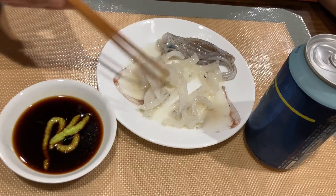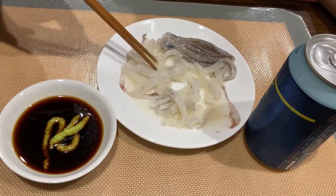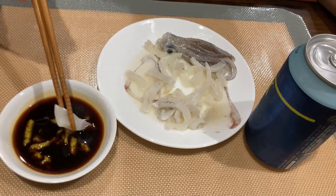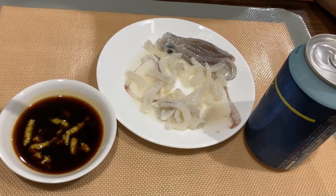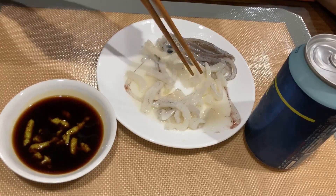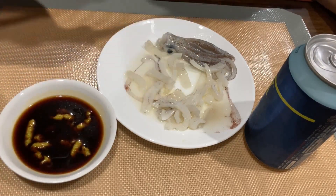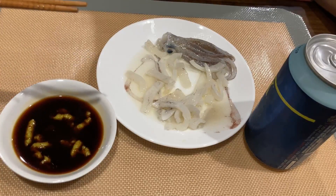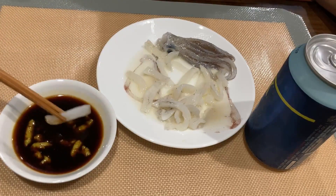If you guys haven't tried raw squid yet, I highly recommend it, especially with squid this fresh — it's fantastic. I hope you guys can give this recipe a try; it's a great way to enjoy raw squid. If you have any other recipes for raw squid, let me know below — I would definitely love to try them. It's actually really good.